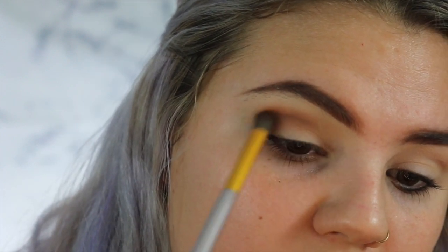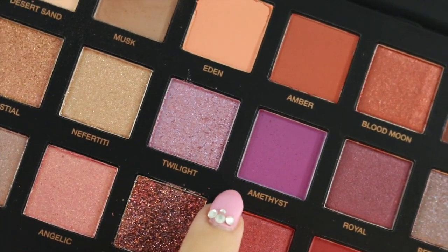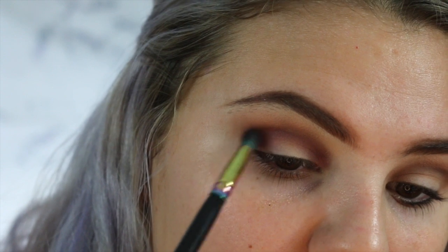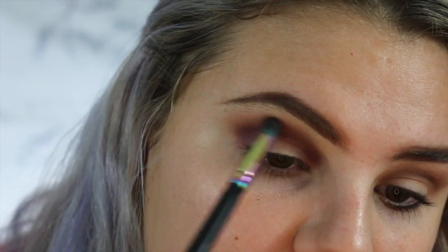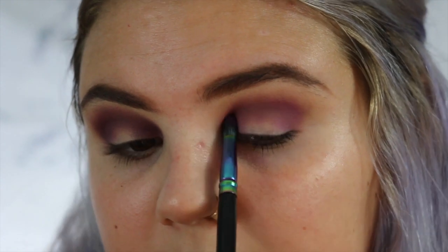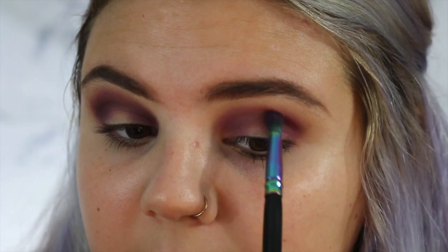With these eyeshadows, a little goes a long way. Now I'm going to go in with an even smaller fluffy brush and grab just a touch of this color Amethyst and then slowly work that into my crease. You really want to pick up just a little bit at a time and slowly add. A little bit goes such a long way and it is so easy to blend. All the colors just go right into each other and I love this purple.